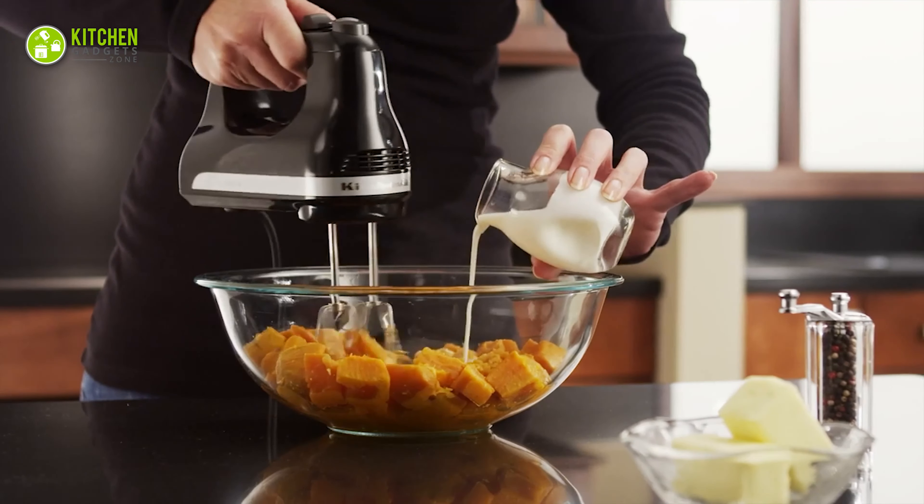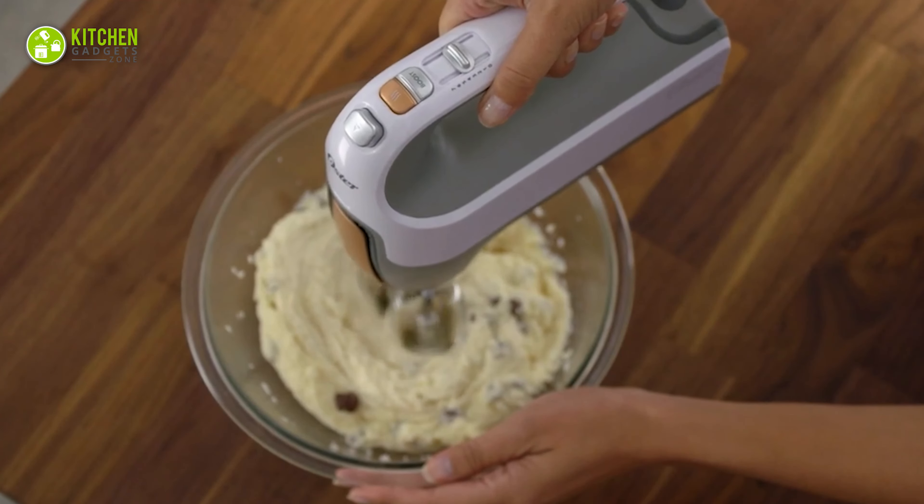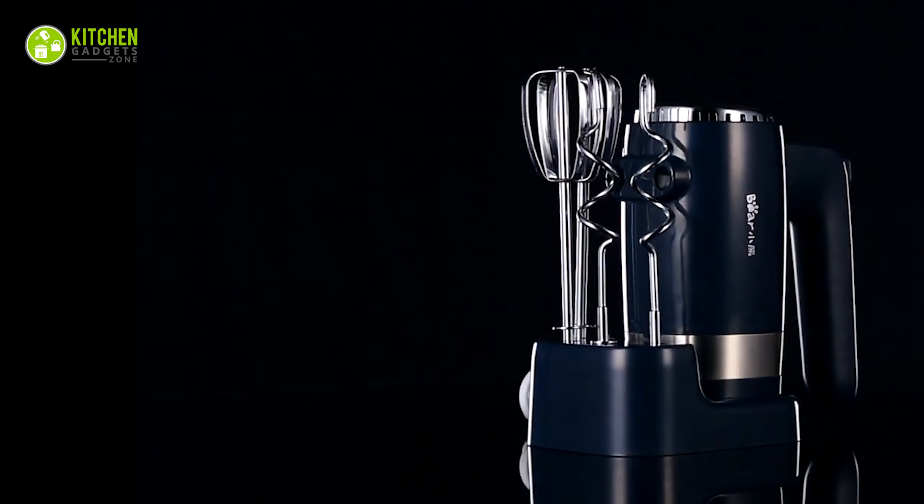So in today's video, we have sorted out some of the best hand mixers that you can find on Amazon to level up your mixing skills for baking. Without any delay, let's get started.